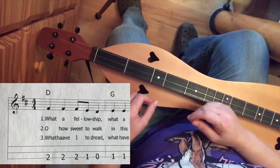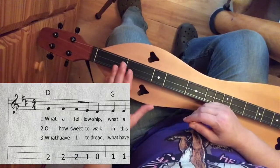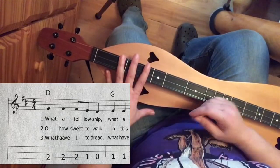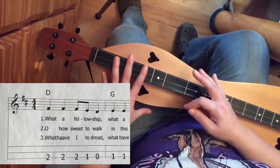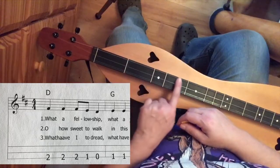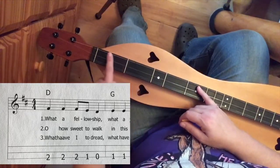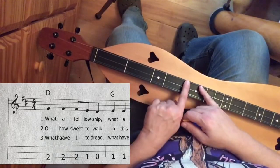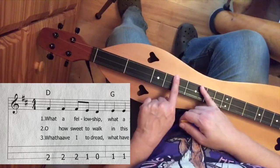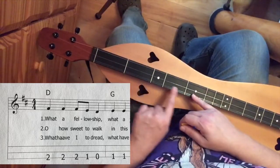We have 3 lines on the page and 3 lines on our dulcimer when we look down. If you look at the page again, you'll see that it is laid out exactly as if you were looking down at your dulcimer. Look at the page, look down at your dulcimer. The top line that you see there is the top string on your dulcimer — that bass string, the thickest string. The middle line is the middle string. The bottom line is your melody line.